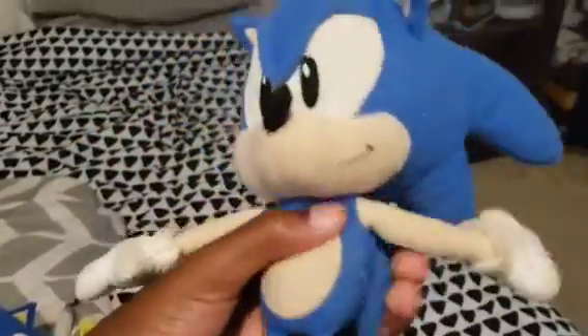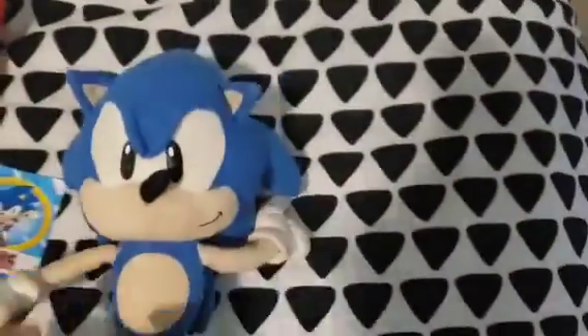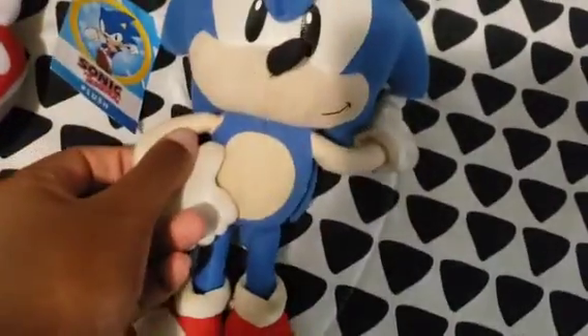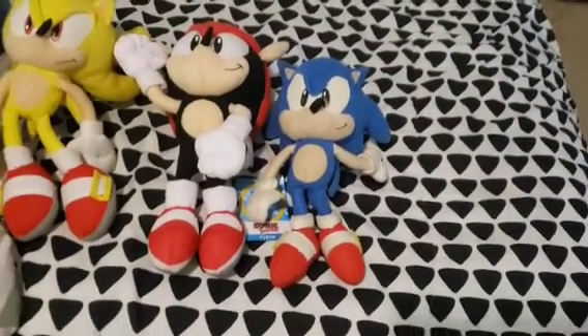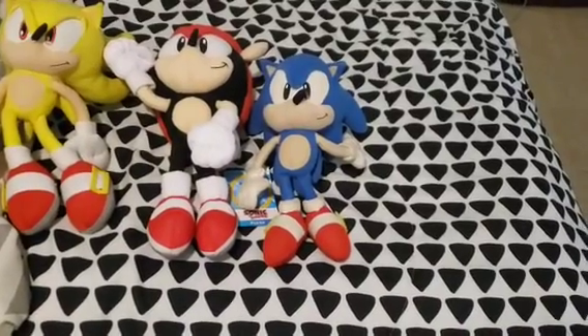Next we have Classic Sonic. He's pretty dirty and all of his hands are removed. Like the original Sonic plush, his finger was up here and his hand was right here on his hip, but I cut it off because I was stupid. I don't know why I did that. I think I might get a replacement. Maybe.